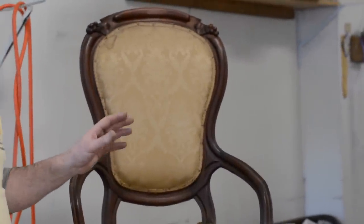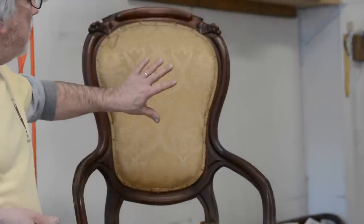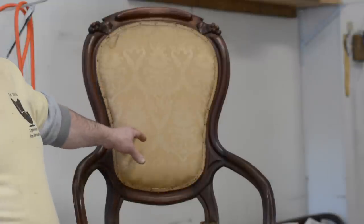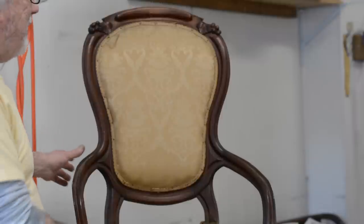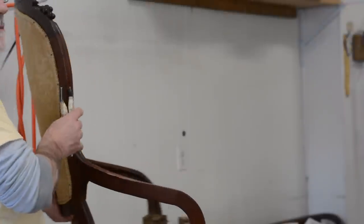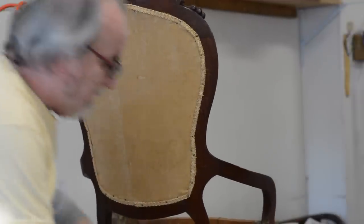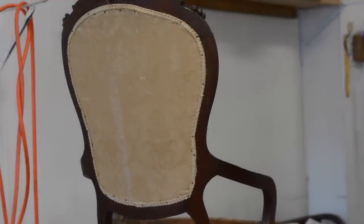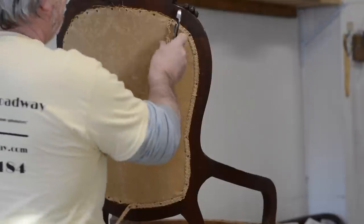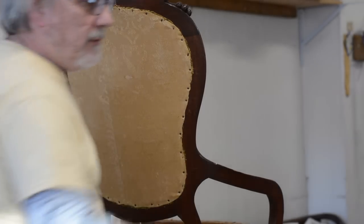On backs, you're going to find that the pressure, the amount of supplies used, and the usage on the back is much less than the seat. So oftentimes we can reuse materials on the back. Very occasionally, very rarely, you'll find a signature on the muslin from somebody who did this previously — that would be kind of cool. I'm just going to take the edge rolls and put them aside, then start stripping the outside back by taking the gimp off.